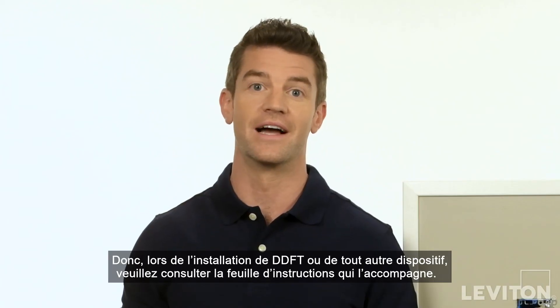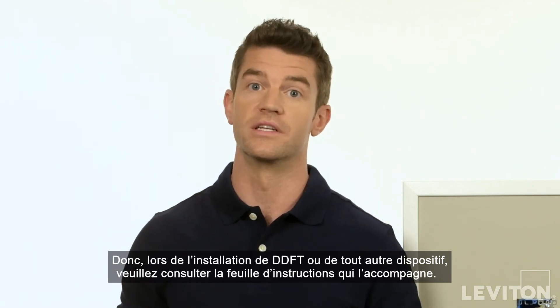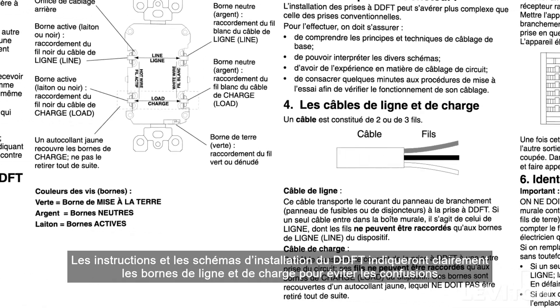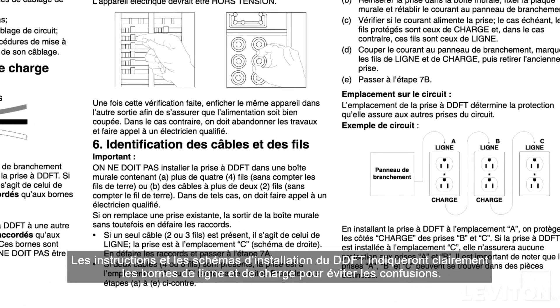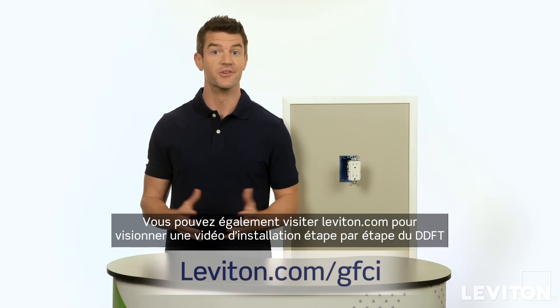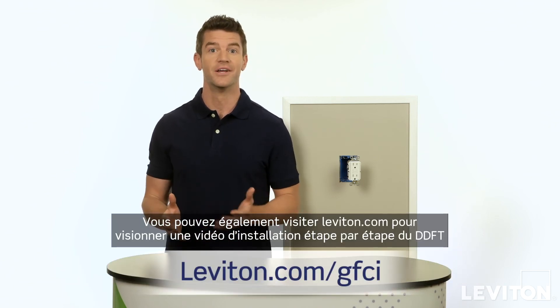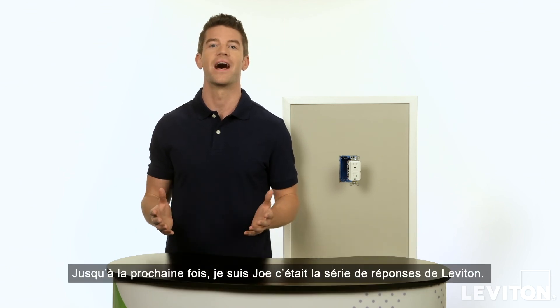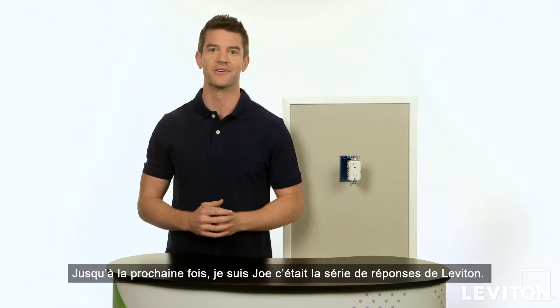When installing GFCIs or any device, please refer to the instruction sheet that comes with it. The GFCI installation instructions and diagrams will clearly indicate the line and load terminals to help avoid mix-ups. You can also visit leviton.com to view a step-by-step GFCI installation video. Until next time, I'm Joe with the Leviton Answer Series.